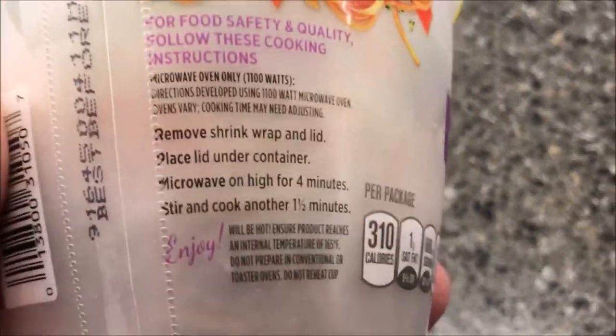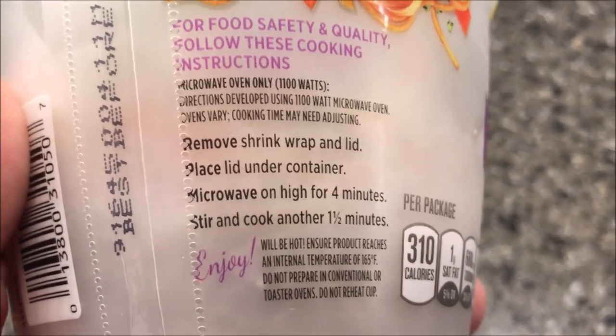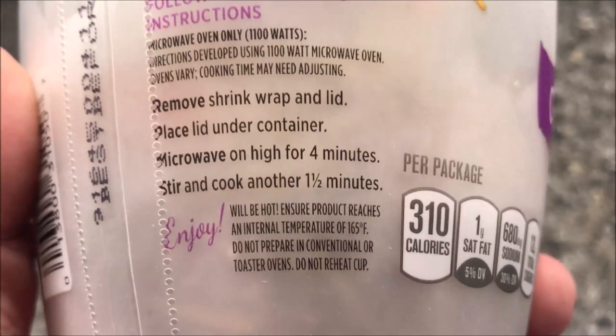Let's look at the directions. Remove shrink wrap and lid, place lid under container, microwave on high for four minutes, stir and cook another minute and a half. So four minutes, stir, then a minute and a half.